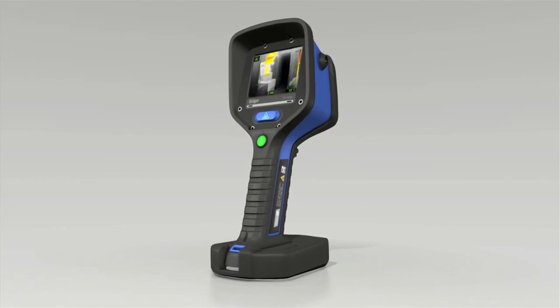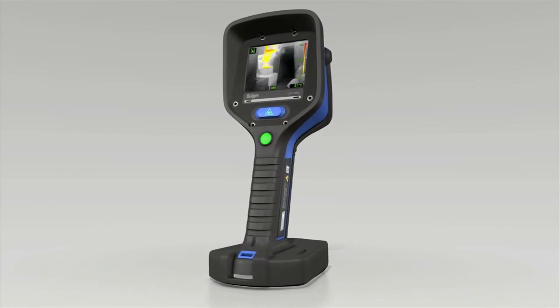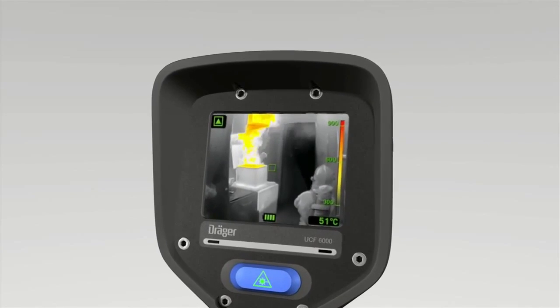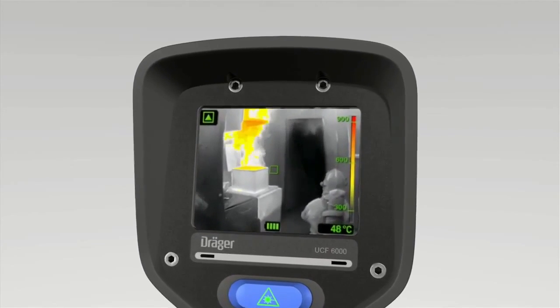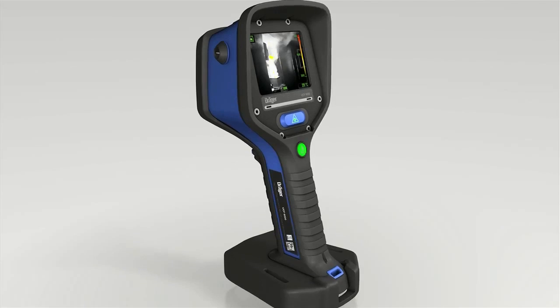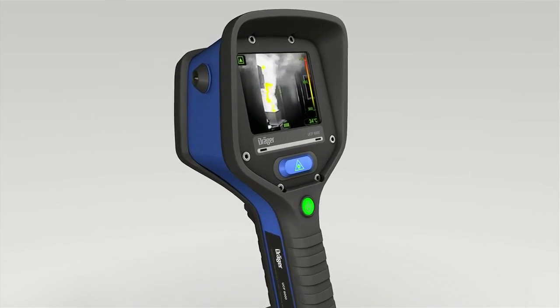The Träger UCF shows a very wide range of temperatures. Thanks to its special image processing, it can show both very hot and very cold objects in great detail, obviating the need to switch between different measuring ranges. The Träger UCF shows you points of interest without dictating what you can and can't see.